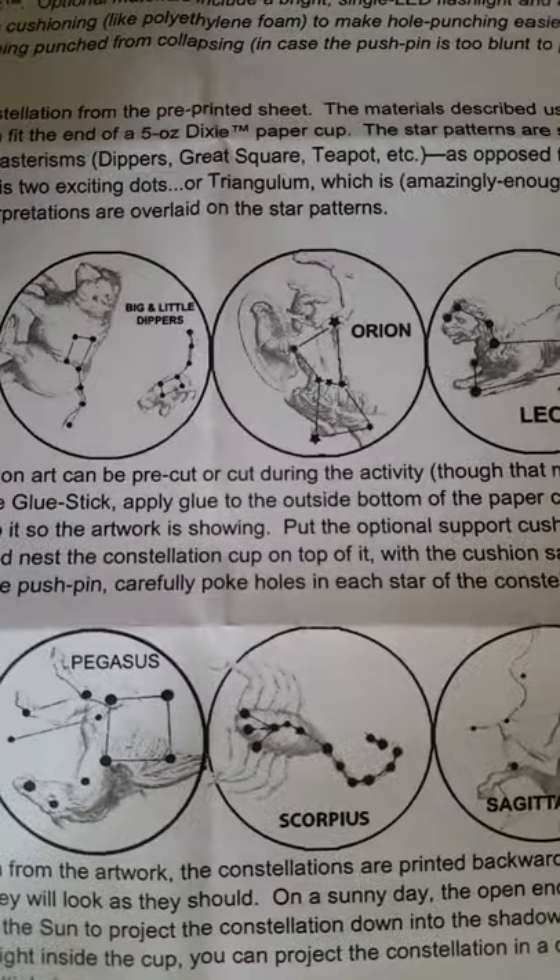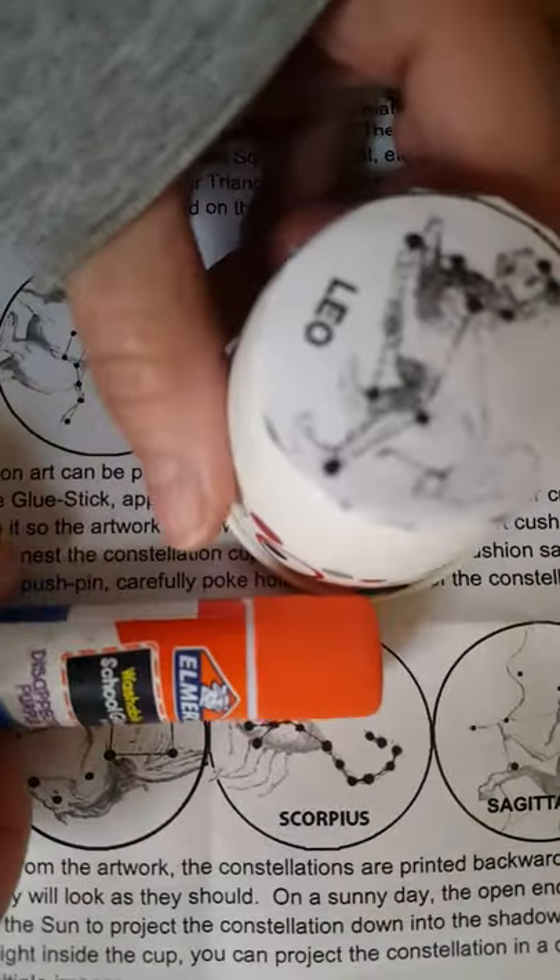You should have a few cups in a bag. One of them has a pin on the side. You're going to cut out a constellation of your choice. If you need glue, you glue it on top of a paper cup on the bottom.